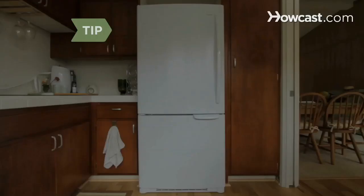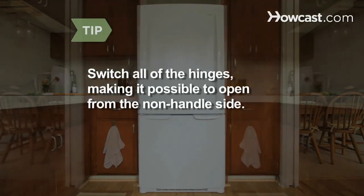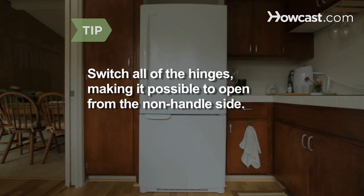It will be cross-hinged and impossible to open. You can also switch all the hinges, making it possible to open from the non-handle side, but this requires remounting three hinges and completely removing both doors.